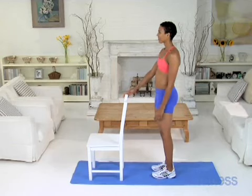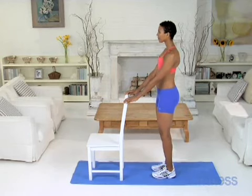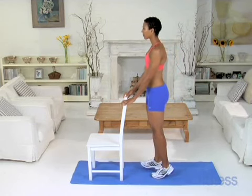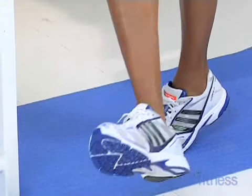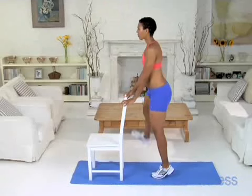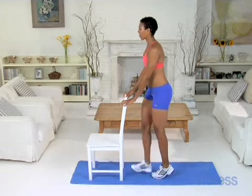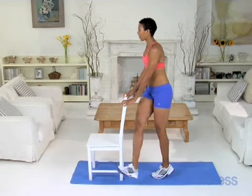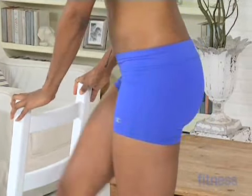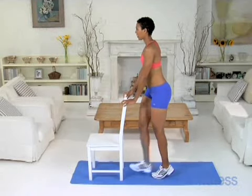Take a short breather and do a second set. Keep your abs pulled in as you lift your right leg across your body in front of your left leg. Keep your foot flexed and your toes turned out when you swing your right leg out to the right side. Use momentum to swing your leg as you fire through your left glutes. Remember to face your hips forward as you do 10 reps.